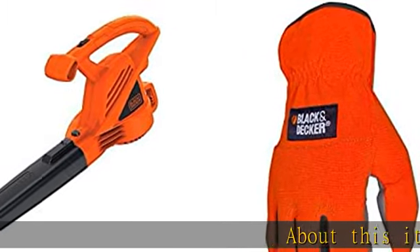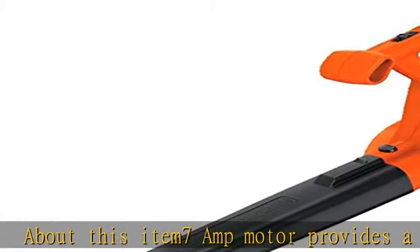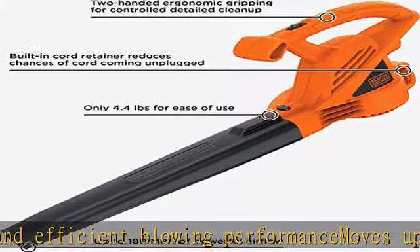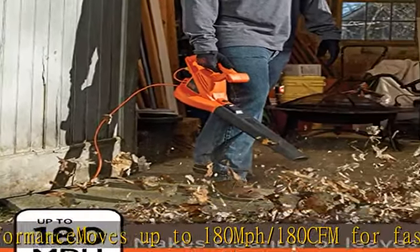About this item: 7-amp motor provides a powerful and efficient blowing performance, moves up to 180 mph / 180 cfm for fast and easy cleanup of leaves and debris. Ideal for clearing debris from lawns, driveways, sidewalks, and decks. Built-in cord retention prevents frustrating interruptions during cleanup.